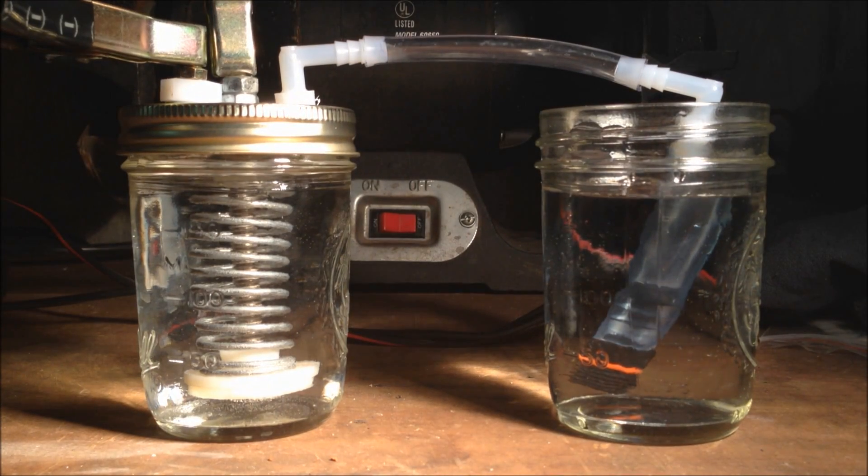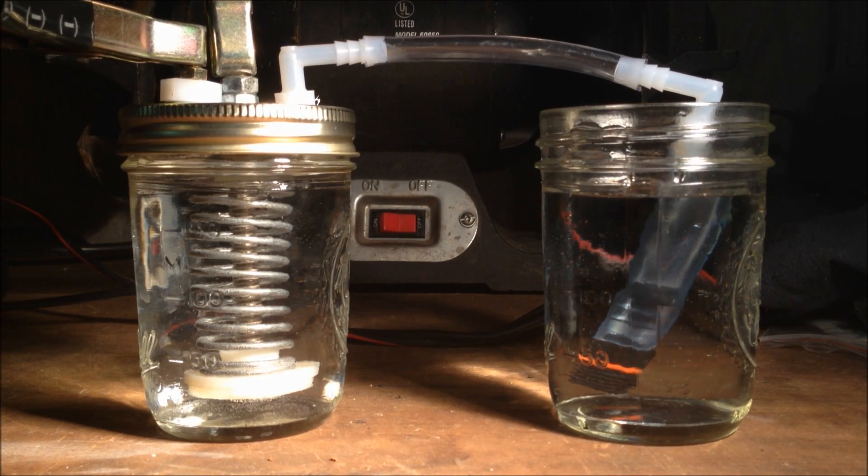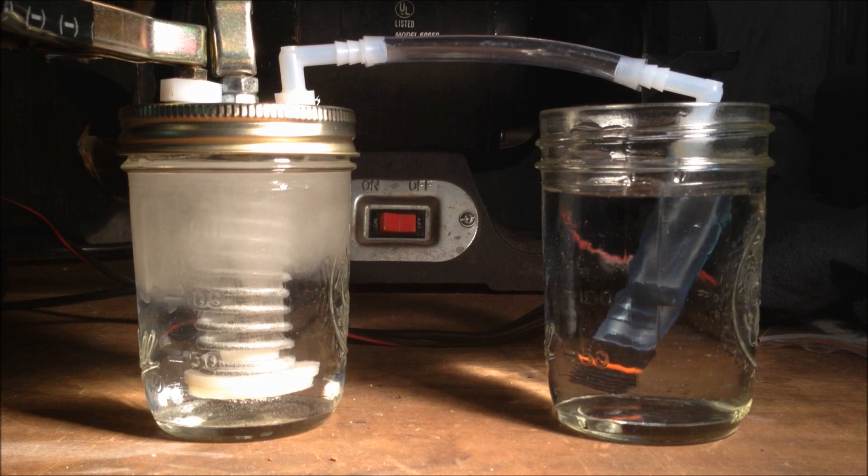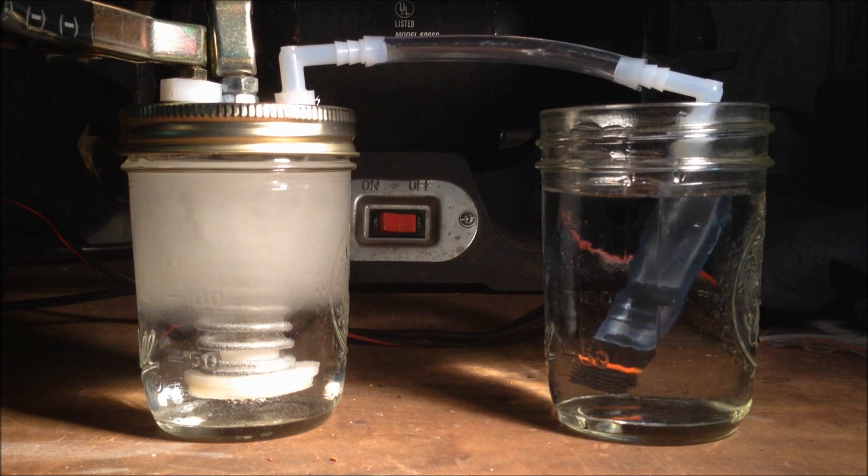And to test it I will take a match and light it off and see if those bubbles ignite. So I'm going to plug in the power supply here. All right, you can see it building up. It should start producing bubbles there on the right hand side. There we go.